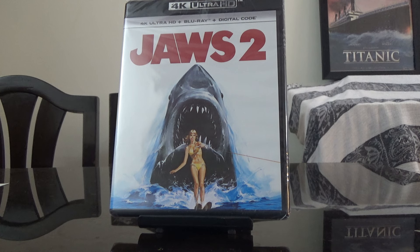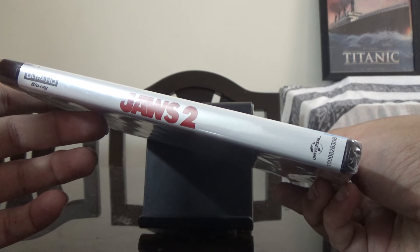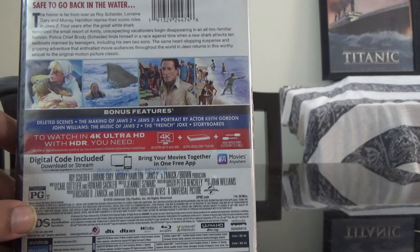Hi guys, this is Rajiv Denumadi here, and today I'm going to unbox the Ultra HD Blu-ray plus Blu-ray set of Jaws 2. Here is the spine, here's the back — let's have a look at the details.